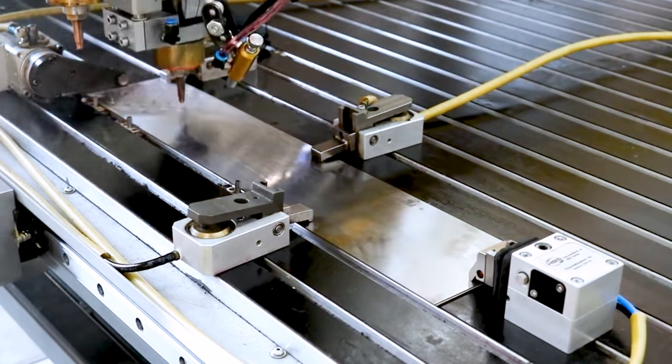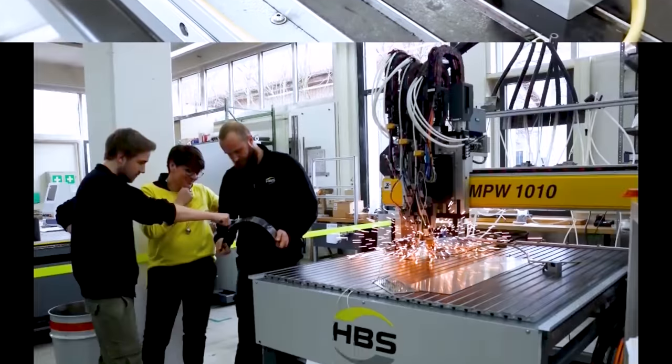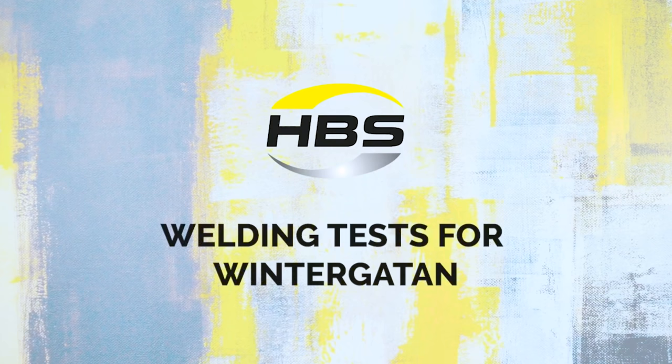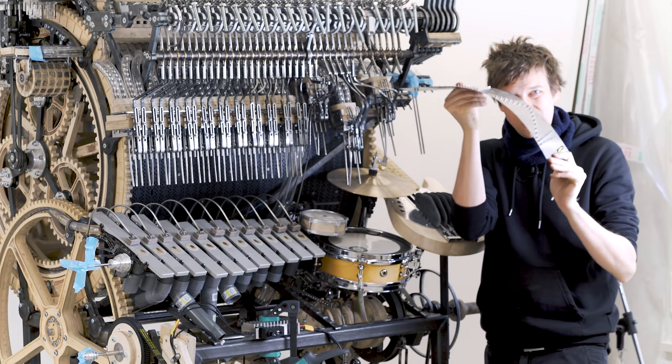I ended up doing five tests, taking all the programming sections off and altering the shim washers before I got the averages very close to zero. From here the only improvement possible is to move to the stud welded programming plates from HBS as they won't have this issue at all. HBS has a very nice video on their YouTube channel showing them making stud welding tests for the Marble Machine X. This is going to be really, really cool to see full size.